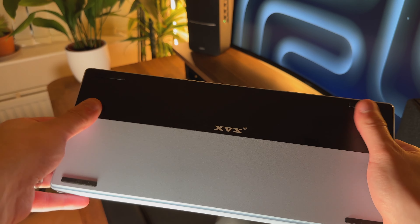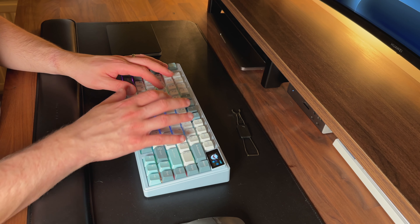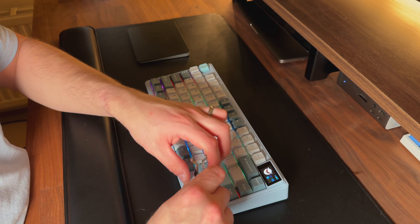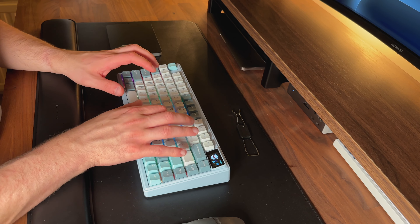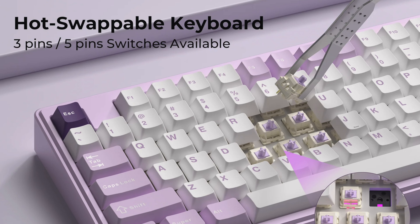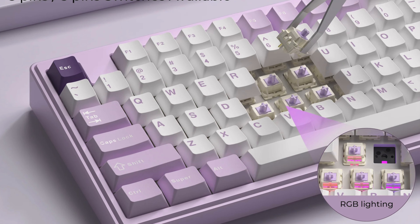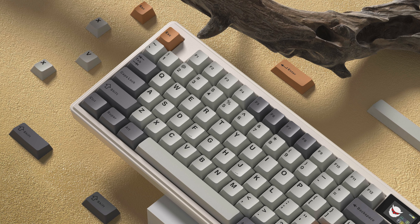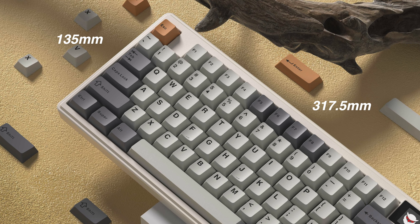Somewhat annoyingly, this keyboard is not height adjustable — it only has rubber feet on the bottom, although the keyboard itself is angled. It really does annoy me when mechanical keyboards don't give you the option to adjust the height, as it can make typing uncomfortable. That said, the built-in angle does make it comfortable to type on. There's no choice of switches; the only option is XVX medium purple linear switches, which sound nice to type on, though I personally prefer tactile. The good news is they're hot-swappable and compatible with most three-pin and five-pin mechanical switches. Dimensions are 317.5mm length, 135mm depth, and 24.9mm height.